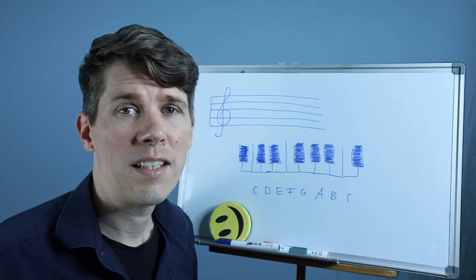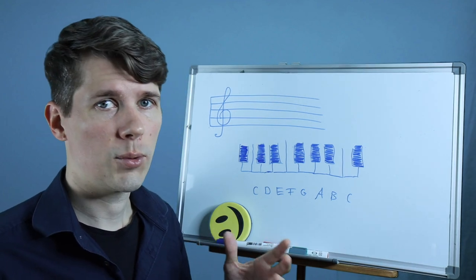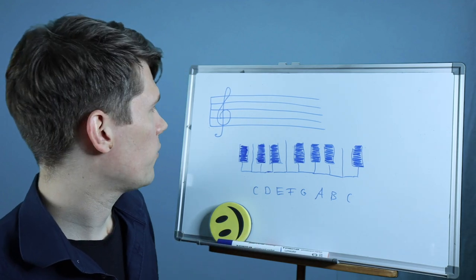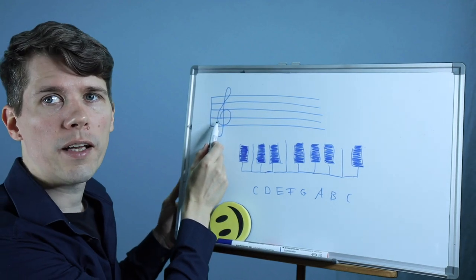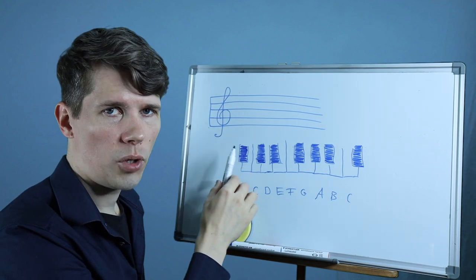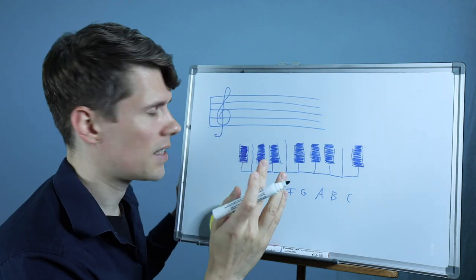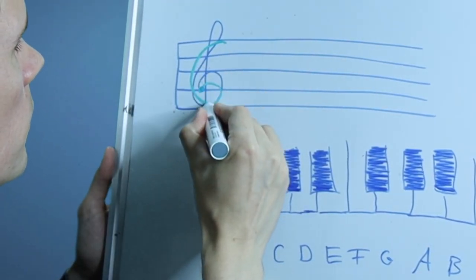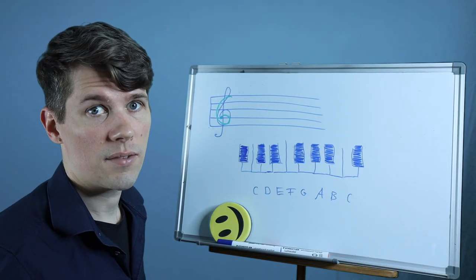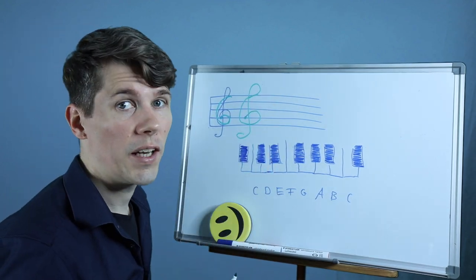First of all, how can we identify that we are dealing with violin notes or sheet music? For that there is the so-called treble clef, also called violin clef, which is this beautiful thing right here. This clef indicates that we have music written for violin. The form of this clef originates from the letter G, which is kind of hidden inside still.